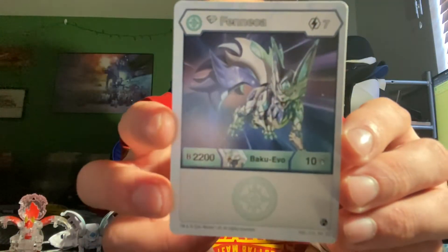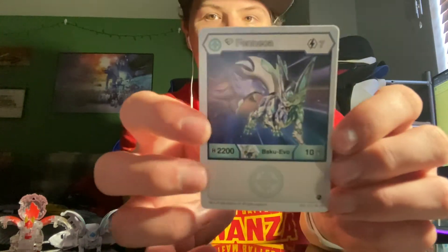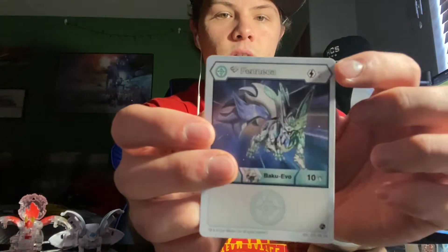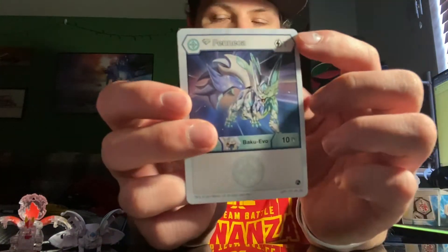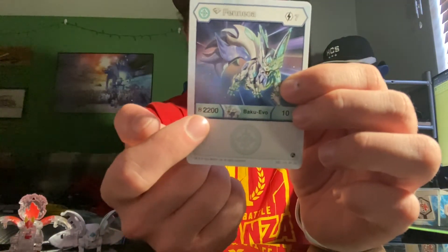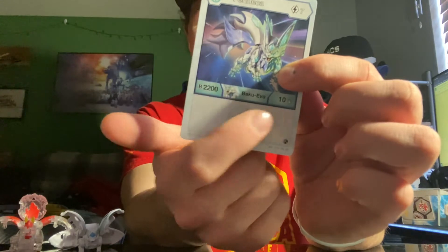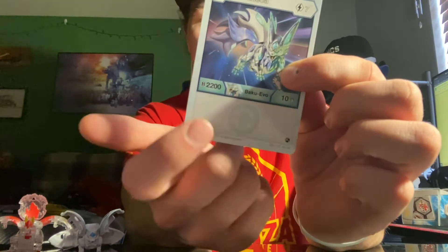Here is the Evo card for Diamond Fennec — it's very pretty. It costs seven energy to play. It has 2200b power — that's impressive. It evolves from Fennec Ultra and has 10 damage. No special effects. But with 2200b power, I don't think it really needs many special effects. It's already pretty, pretty strong.